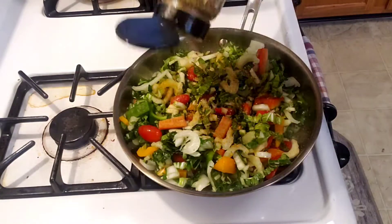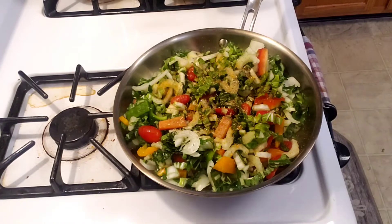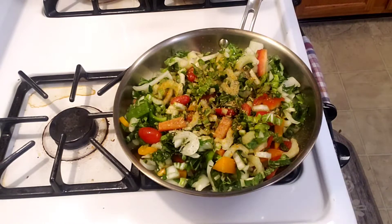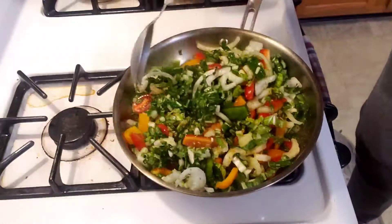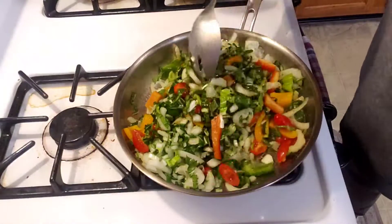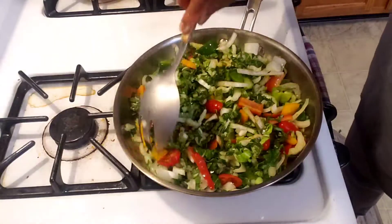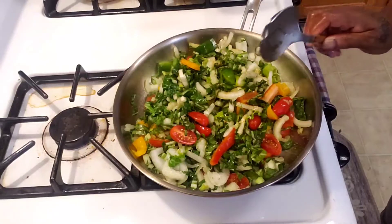Try it and tell me — it really tastes good with it, so try it guys and let me know. I'm only using a little powder seasoning because I already put the natural seasoning in there. Trust me, it's going to turn out great. Season to your taste.